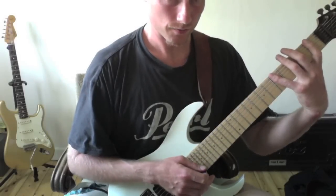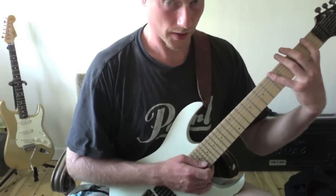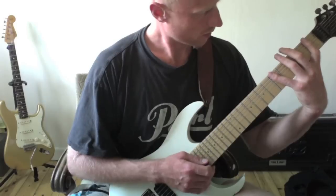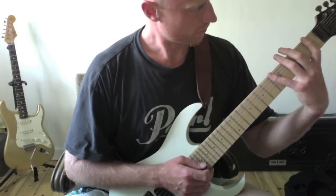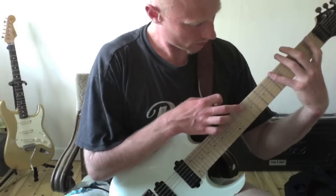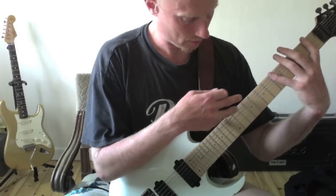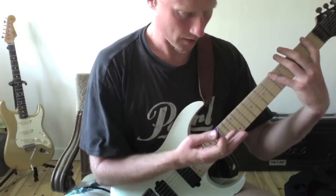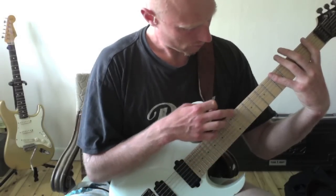Let me explain what I do in this C triad arpeggio. I hammer on the 1st and 5th fret on the low B string, then I tap the 8th and 13th fret on the same string with my long and little finger on the right hand.